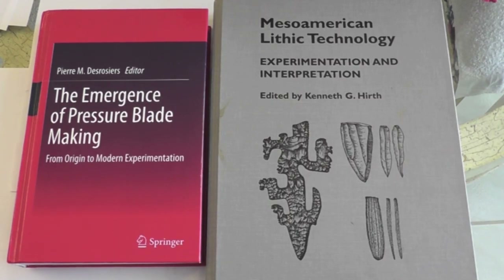For anyone who really wants to get into making blades and cores, there are two really great books on the subject. I recommend both of them equally.